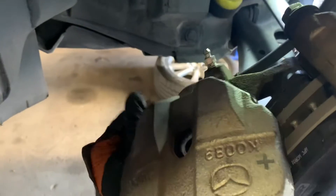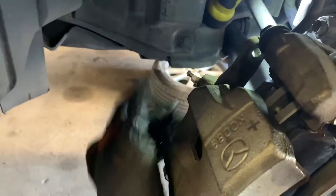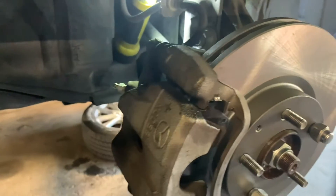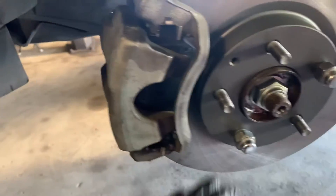Now we're going to slide our caliper back in and tighten those two 14 millimeter bolts back up. You can just push down to get it through and then tighten those two bolts up snug. With those two 14 millimeter bolts nice and snug, everything is reinstalled — new brake pads and new rotors are in place.